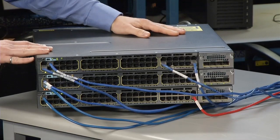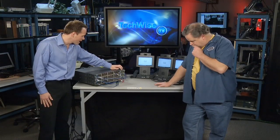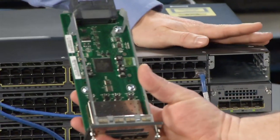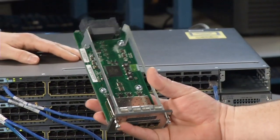Now, what's the difference between the 3750X and E-Series? So the X-Series is basically an improvement over the E-Series. The X-Series has all the features and capabilities of the E-Series, plus a lot more. And let me show you the first thing. Over here, we have the network module.